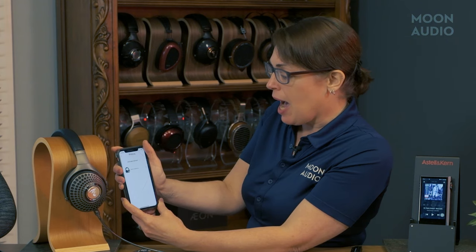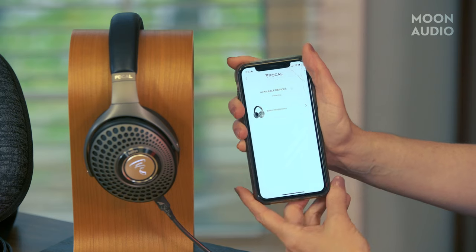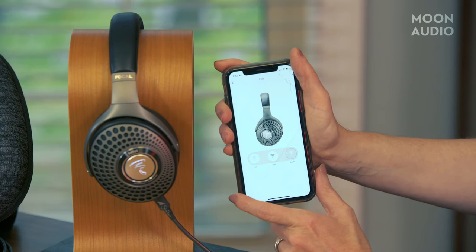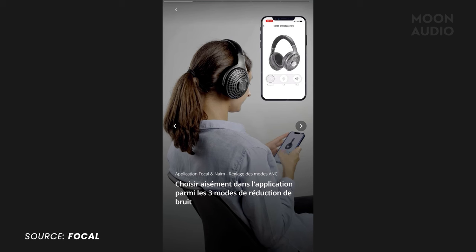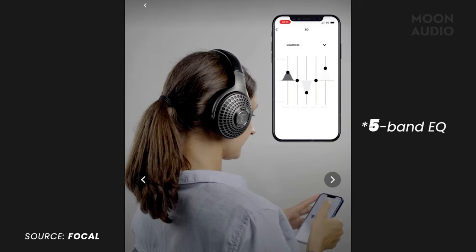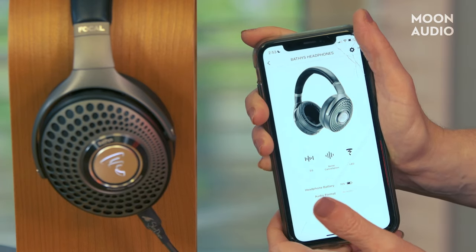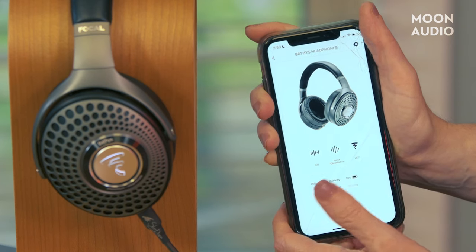Let's take a look at the Focal Name app, available for iOS and Android. I've loaded the app onto my phone and paired the Bathurst. The first thing you can do is adjust the brightness and turn the backlight on the ear cups on and off — it goes from off, to subtle, to fully on. You can also adjust your noise cancellation mode: silent, soft, and transparent. Of course, you can also use the buttons on the ear cups to make those adjustments. There's also a six-band EQ — I can't access that right now because I need to be streaming music, but it's there. It will also show your battery level; right now we're at 70%, which after days of use, is pretty good.